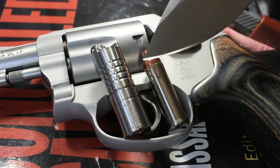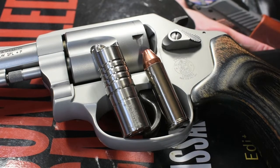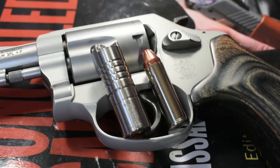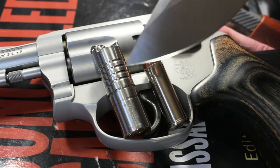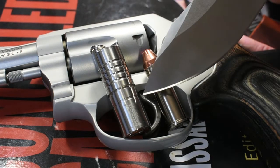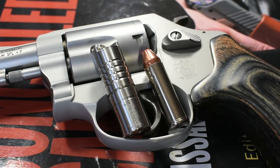Its Cree XP-G2 LED puts out 3 lumens on its low setting and 130 lumens on its high setting. Now in order to access those settings, what you do is you twist the head of the flashlight. You twist it just a little, tighten it down, and it switches to the low setting. Then you tighten it down even more and it will switch to its high setting. So it's a very simple twist bezel design.